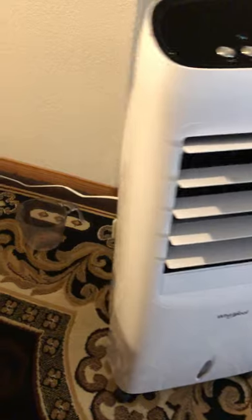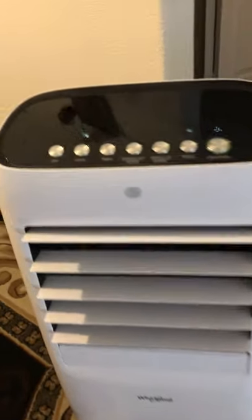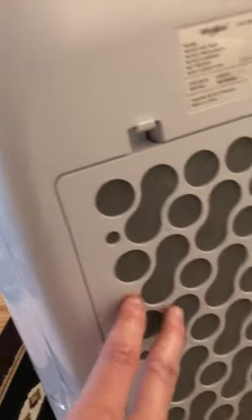That's about it! If you guys have any questions, make sure you post them in the comments and I'll reply as soon as I can. That's my review of the Weirpool swamp cooler — I'll post the model in the description. Let me go around one more time so you guys can see it.